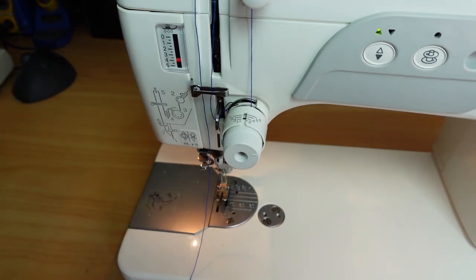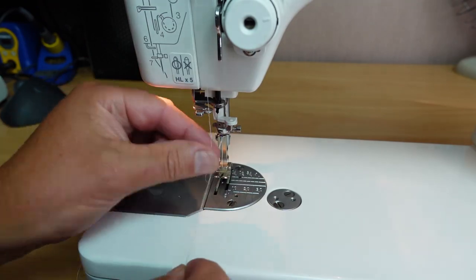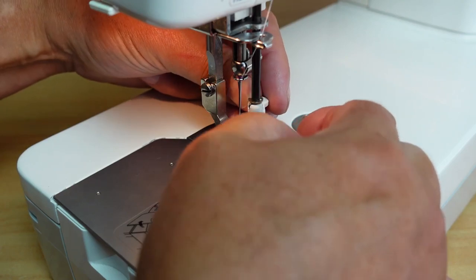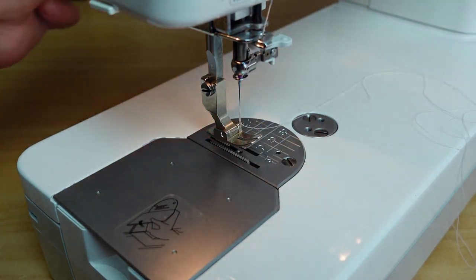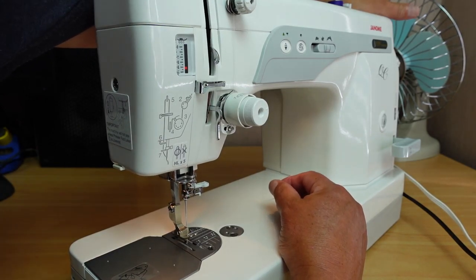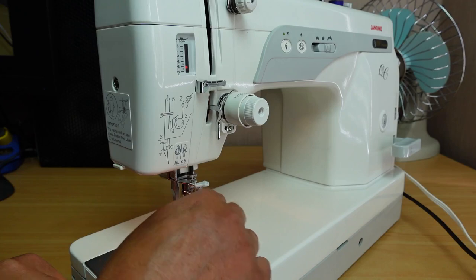Down through the guide, then thread the take-up lever from right to left — very important that the take-up lever is at the top. Down through the guide again, down through the needle bar guide, bring the needle threader down, and thread through. You'll notice it threads from left to right, again like an industrial machine. Then draw the bobbin thread up with one full rotation, take-up lever at the top — and we've pulled our bobbin thread up and we're ready to sew.